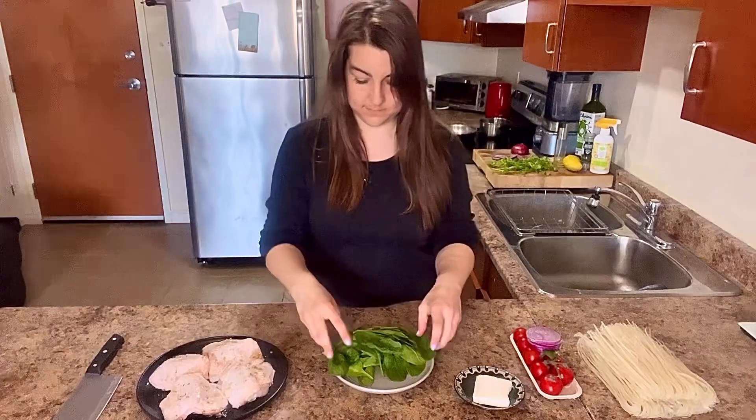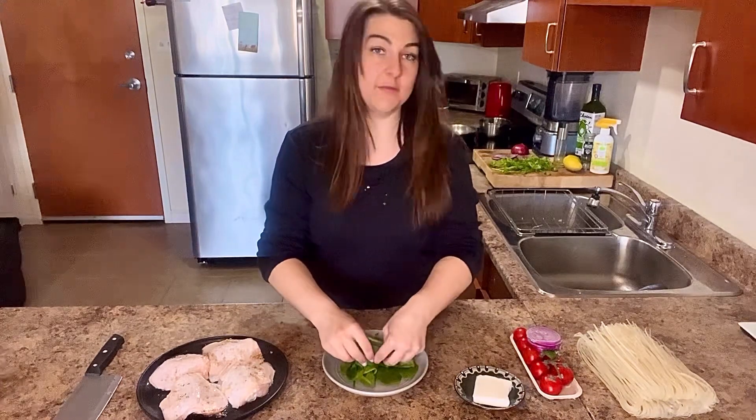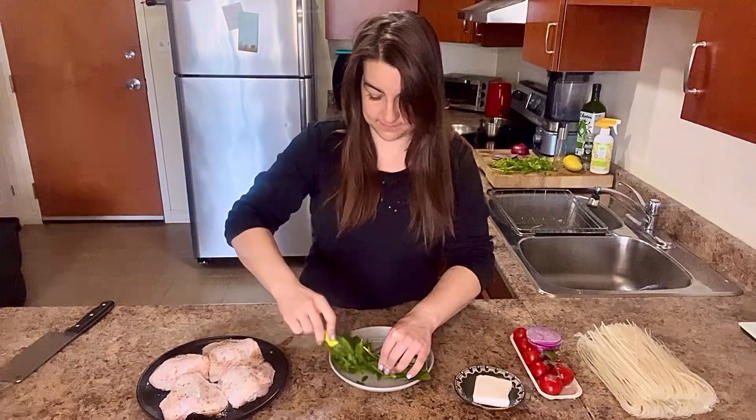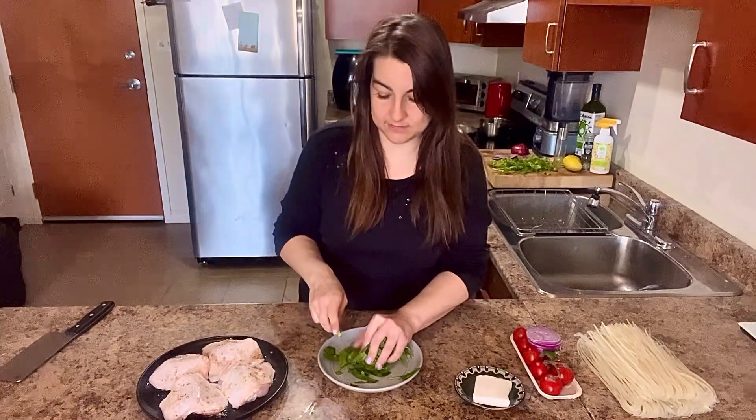Don't drop the juice. I'm going to grab my spinach. I'm folding the spinach and then I'm cutting it. It's going to feel messy, it might look messy, but it's going to turn out.